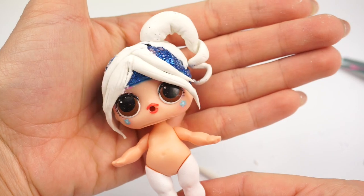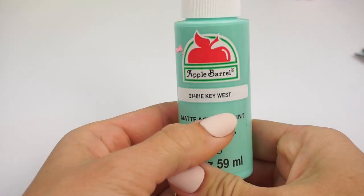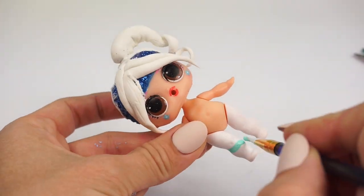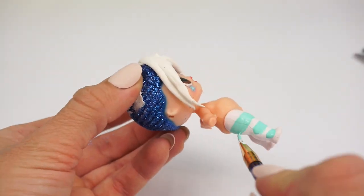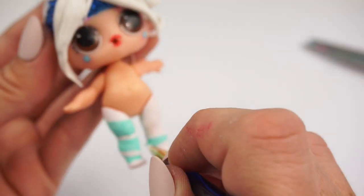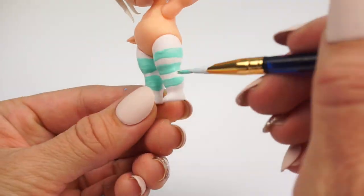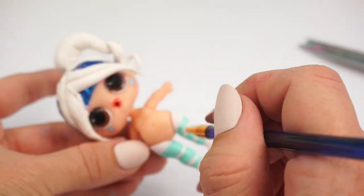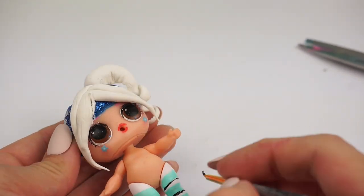Now we can start painting — my favorite part. We're going to be using this mint acrylic paint to make some stripes on her leggings. We're going to add some black details on one side of her leggings.